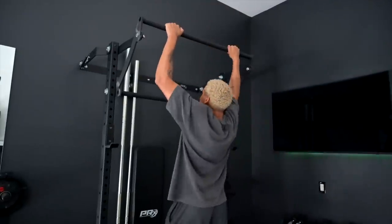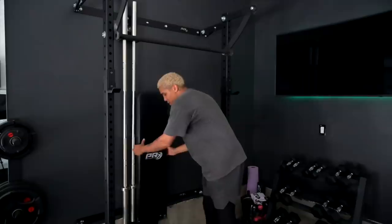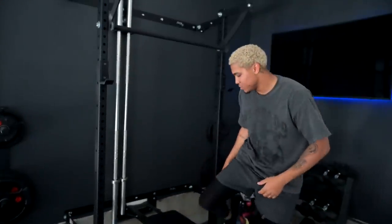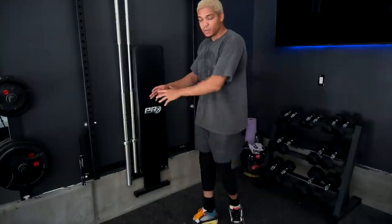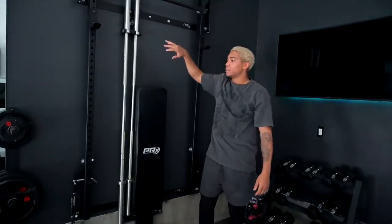My favorite part of the gym is the PRX Performance bench rack. You can do pull-ups and chin-ups. We have a men's barbell at 45 pounds and a women's barbell at 35 pounds with no weight added. The bench folds out so you can do bench press, seated squats, abs, or whatever you want. The great thing is you can fold it up and it presses against the wall, saving a ton of space. There's also a safety lock — you slide it through and now it's locked and not going anywhere.